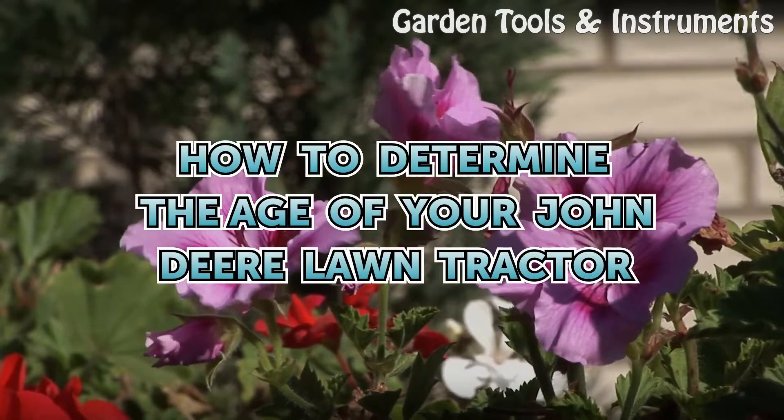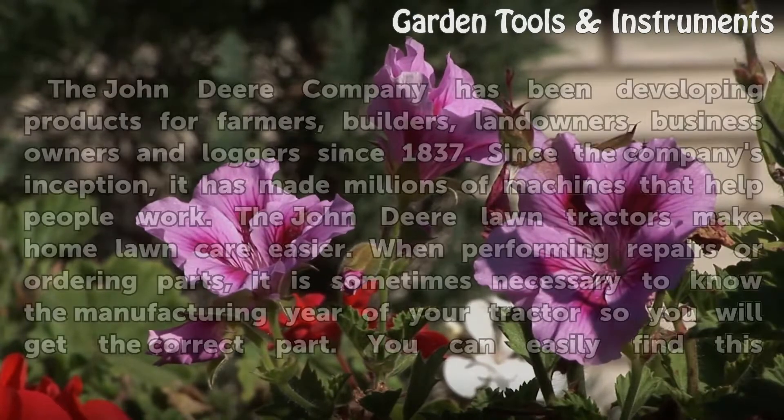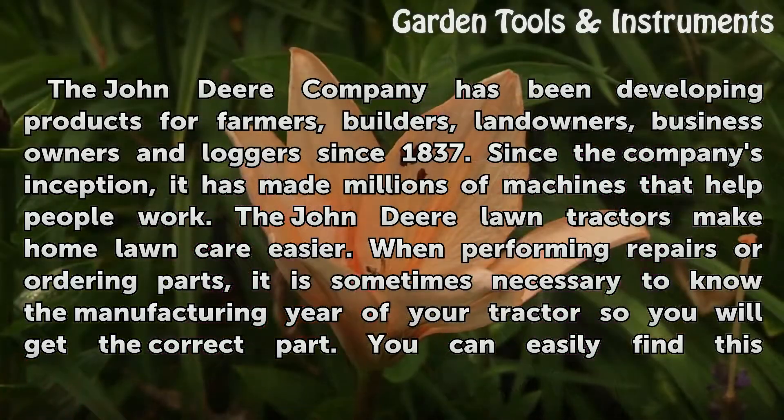How to Determine the Age of Your John Deere Lawn Tractor. The John Deere Company has been developing products for farmers, builders, landowners, business owners and loggers since 1837. Since the company's inception, it has made millions of machines that help people work. The John Deere Lawn Tractors make home lawn care easier.